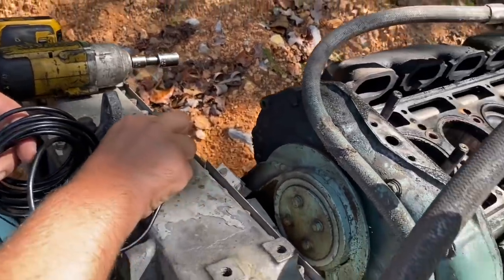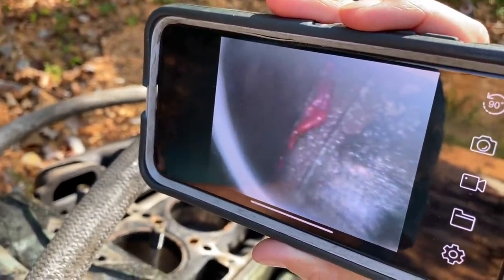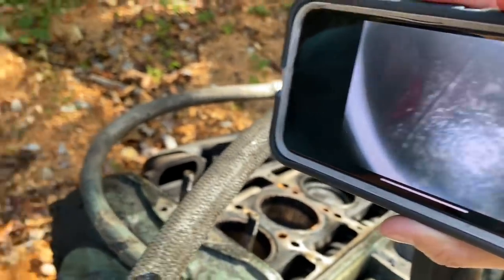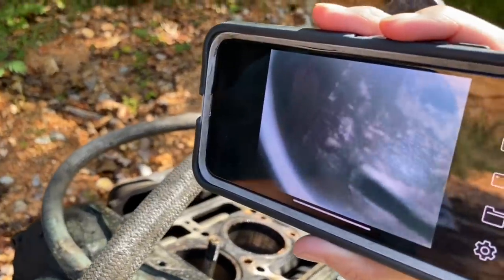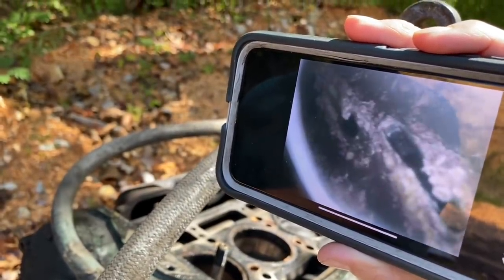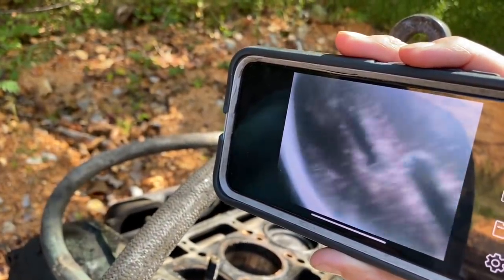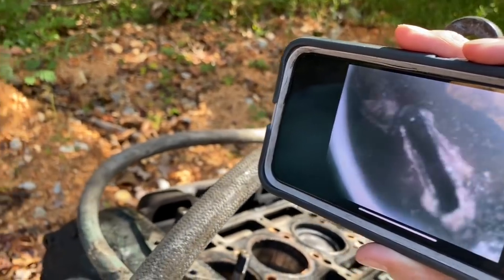I'm sticking my camera in the radiator here, wanting to see how plugged up it is. So far they're all pretty open. I can see each individual tube — there's a little bit of corrosion around the outsides, but the inside where the water flows is mostly clear. That one's got a little over the edge but it's not too bad. I was worried because this engine had overheated that maybe the radiator was all plugged up, but everything I'm seeing is pretty open in there.